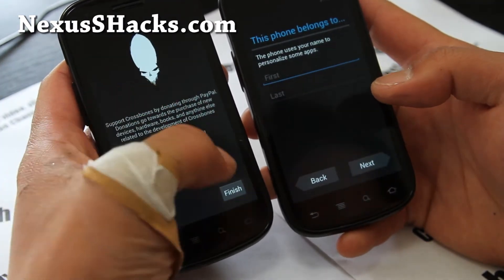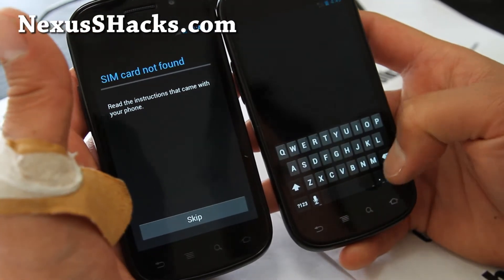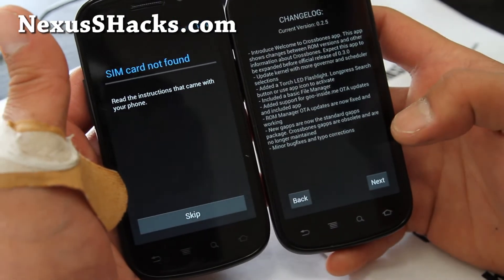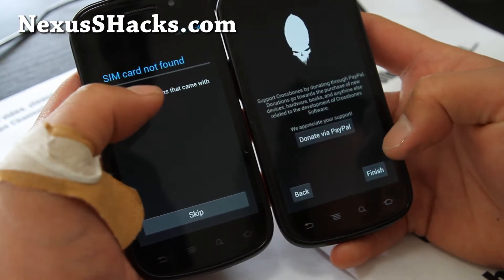Don't forget to donate to the developer. I always put the credits and a link to the XDA thread at the bottom of my blog post — you can find the donation links there.